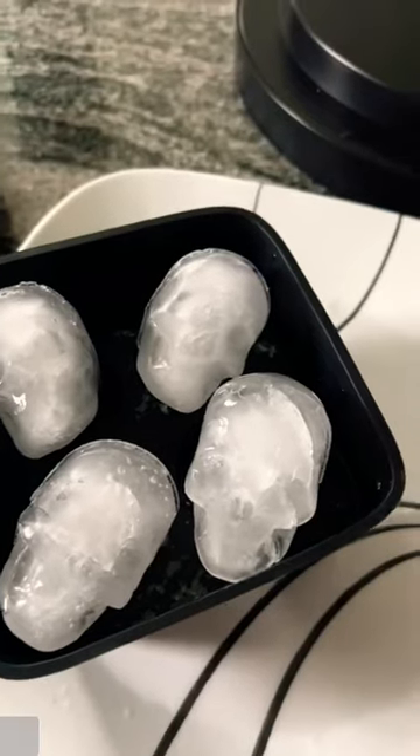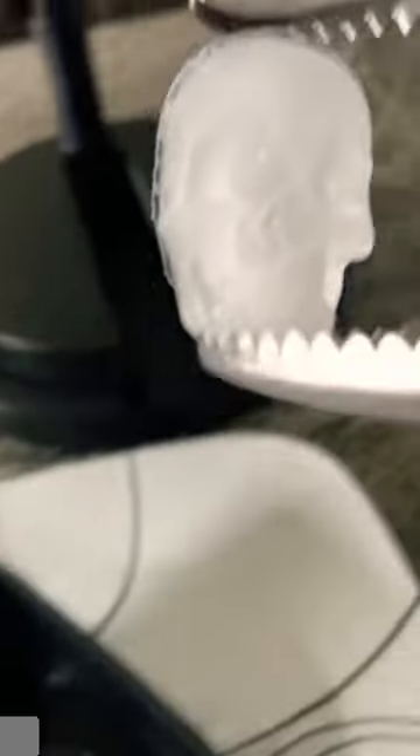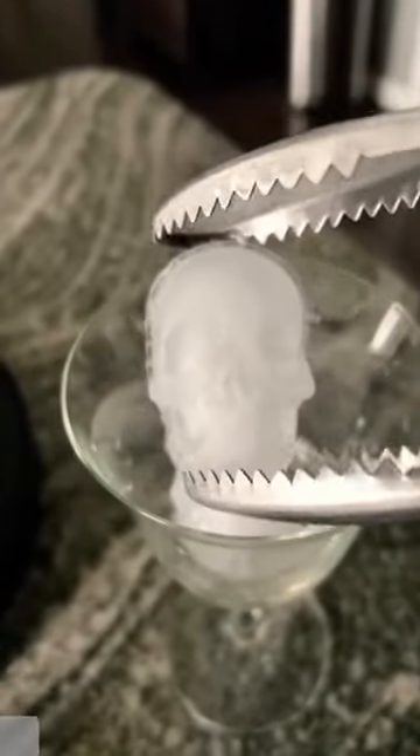We're going to see how it turned out. After I popped open the mold, I noticed they were all together, so I removed the extra ice. Here's how they all look — let me know if you think these skull ice molds turned out better than last time.